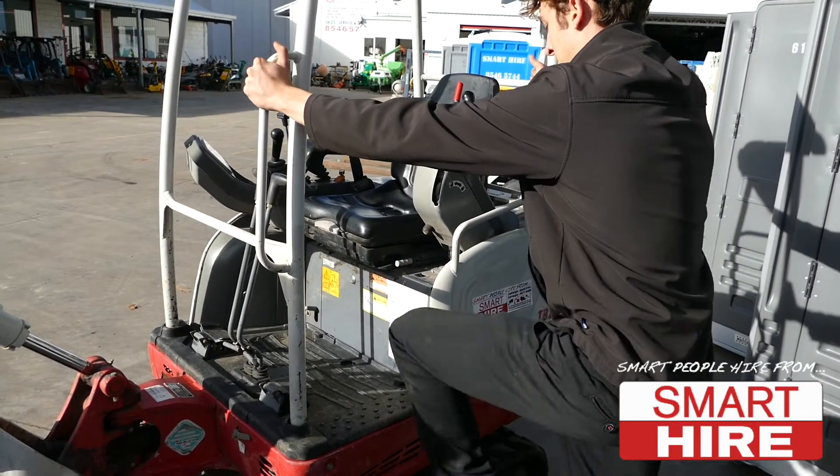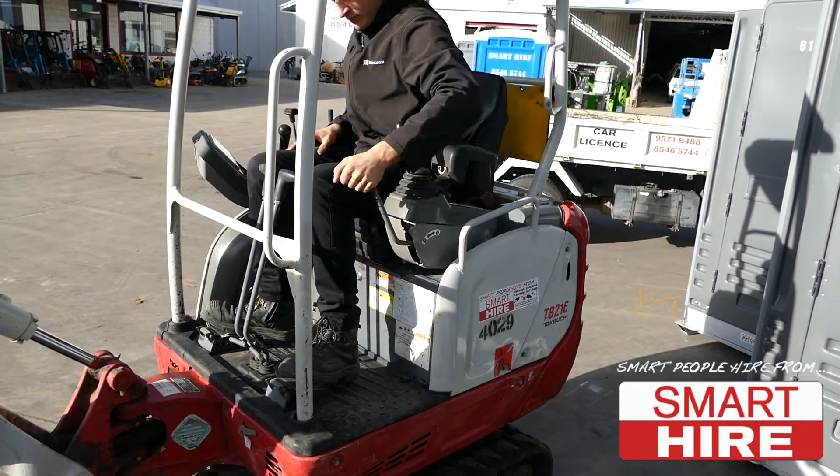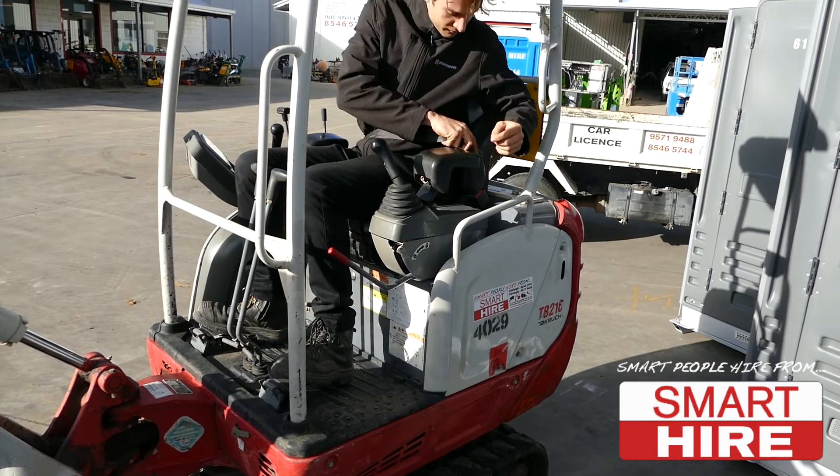Then safely enter the machine, maintaining three points of contact with both hands and feet, before locking the safety arm and fastening the seatbelt.